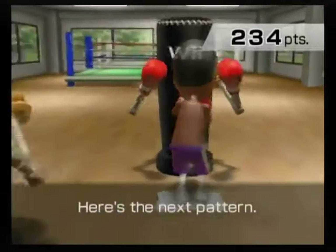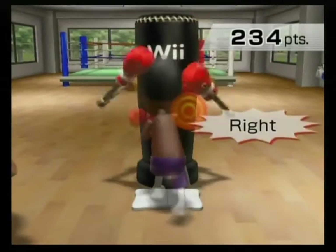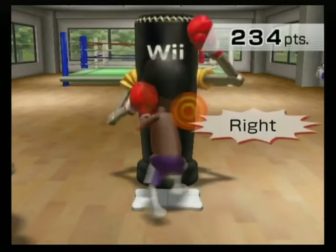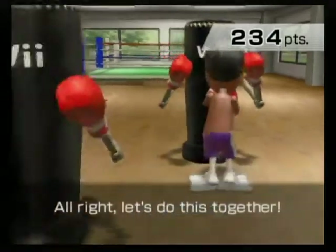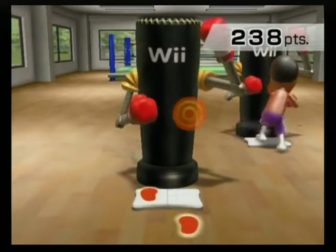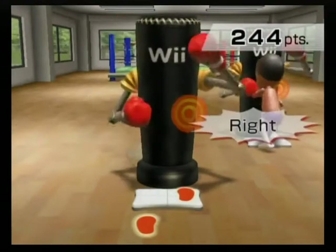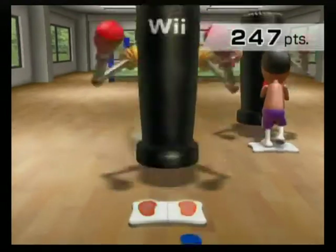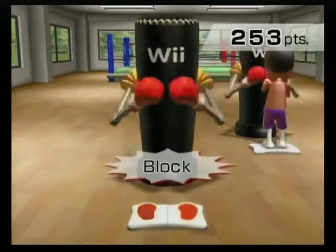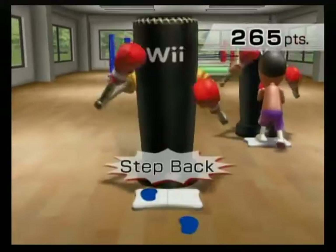Here's the next pattern. Step back, left, left, right, right, left, left, lock. Step back, right, right, left, left, right, right, lock. Alright, let's do this together. Step back, left, left, right, right, left, left, lock. Step back, right, right, left, left, right, right, lock. Burn it out!